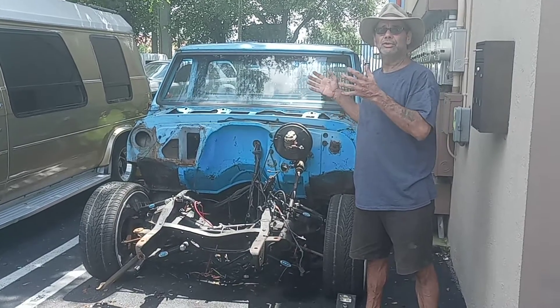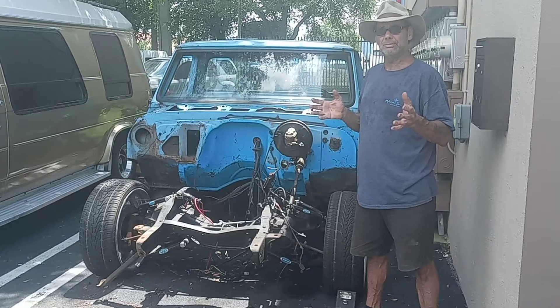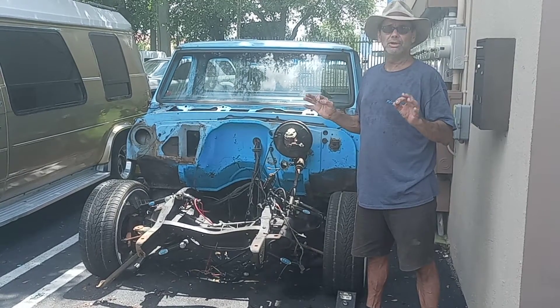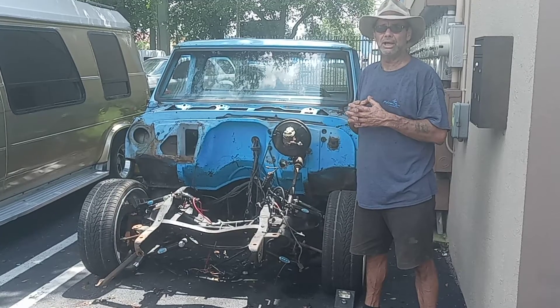What the owner's going to do is take this cab off and put it onto a custom frame, and he's running a 427 Big Block in it. It's going to be a really cool ride — I'm going to enjoy watching how this one comes together.